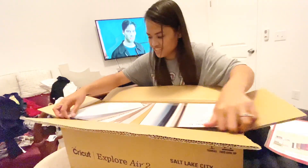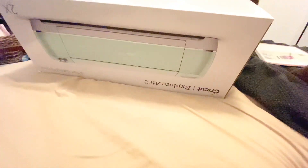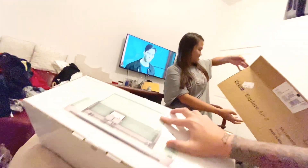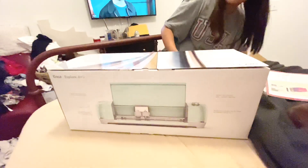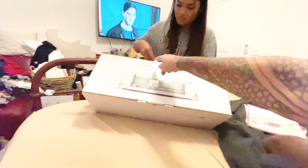And the machine itself — it's kind of heavy. What you do is flip the box upside down. There you go. It's colored green!